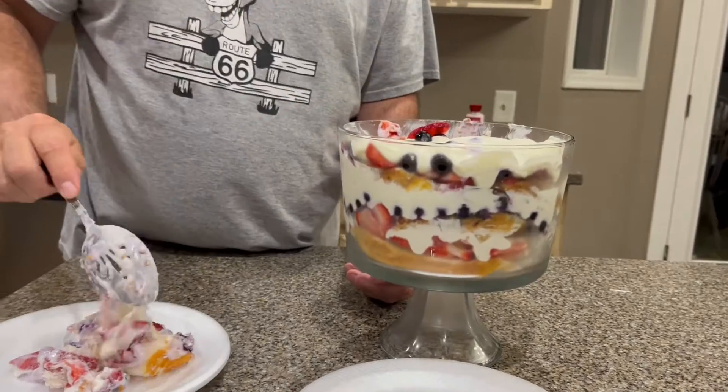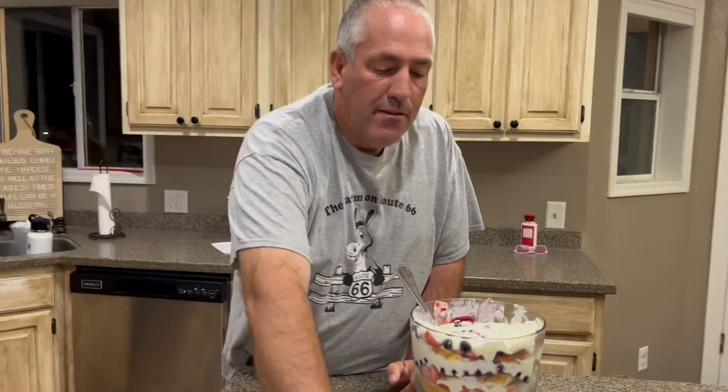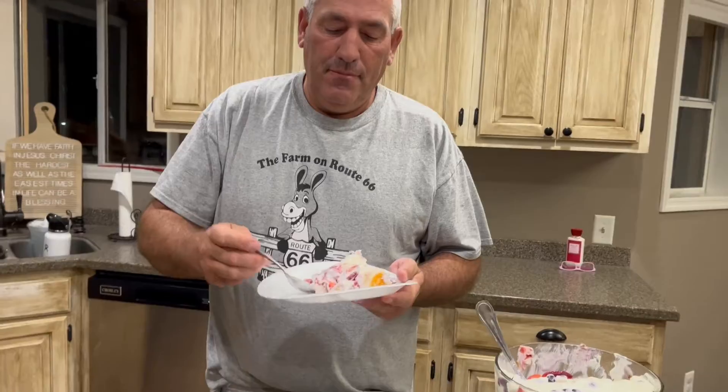Hey everybody! Welcome back to Quick and Tasty on the Farm. I'm Vicki and today I am making something delicious again. I got to go to a fireworks barbecue last night to celebrate Independence Day here in America, and a good friend named Shanna brought this recipe and we all loved it, but especially Alan. Alan really liked it and today's his birthday, so I'm going to make that special treat for him today and share it with you.